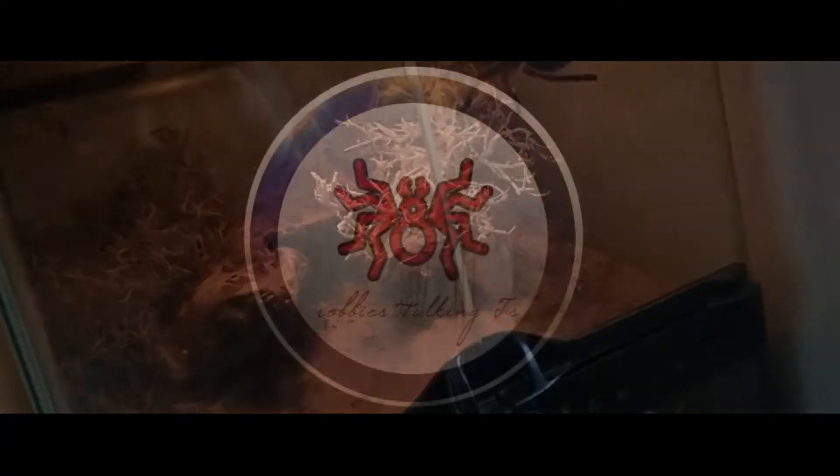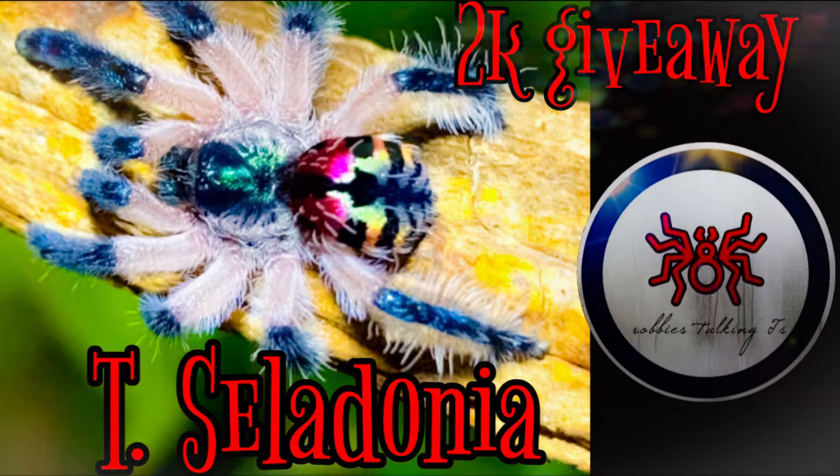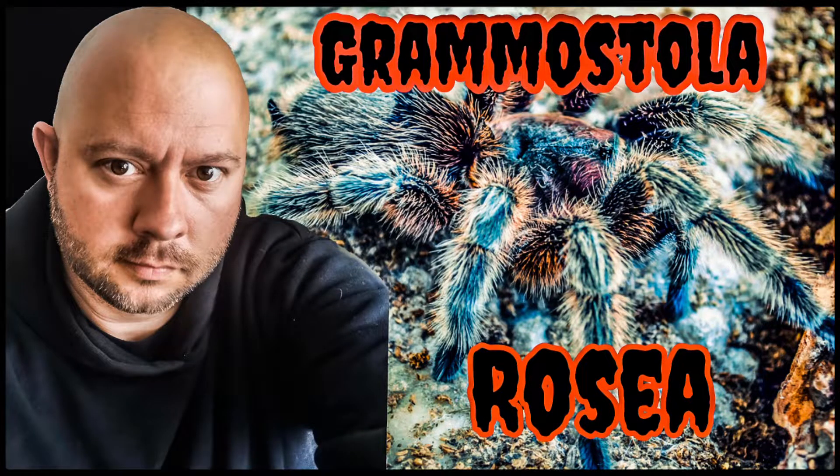I'm going to end the video here. So there you have it — a really smooth re-housing of an absolutely stunning species. Now this is the end of the video but before we go I want to remind you about the 2,000 subscriber giveaway. At 2,000 subscribers I'll be giving one of you the chance to win a T. celadonia. To enter, all you have to do is be subscribed to the channel, go over and watch my Grammostola rosea video, and just write 'T. celadonia' in the comments. Once you've done that you'll be entered, and I'll be doing the draw as soon as we hit that 2K mark. I hope you enjoyed the video — see you then, take care.